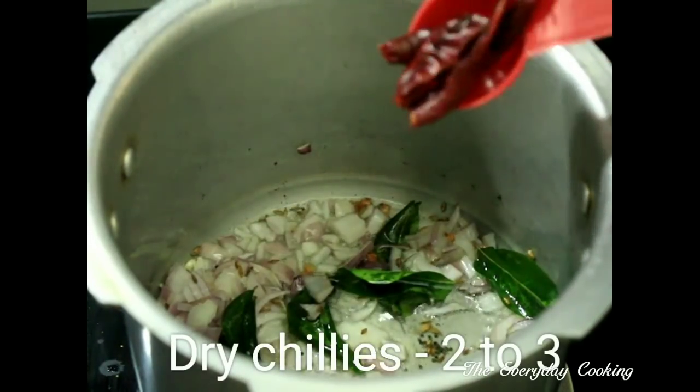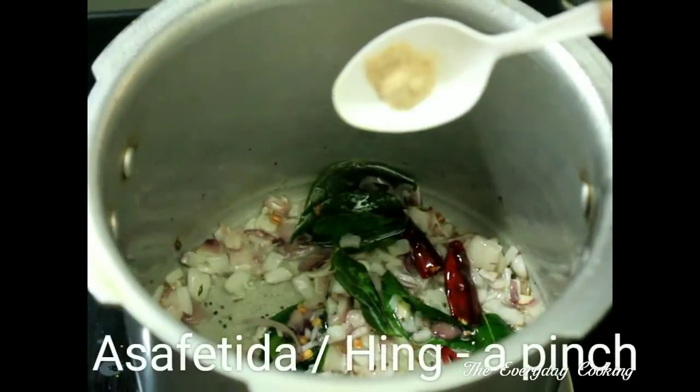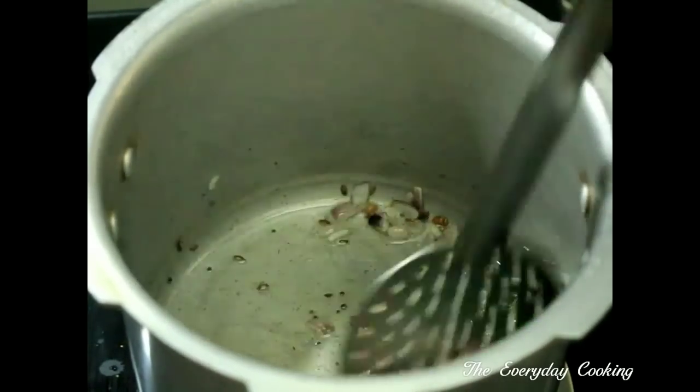Add two or three dry chilies — if you want this to be more spicy you can add more. Add a pinch of asafoetida, that is hing. To this, we'll add a chopped tomato.